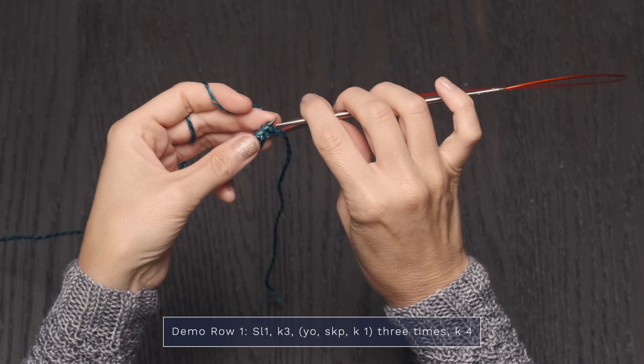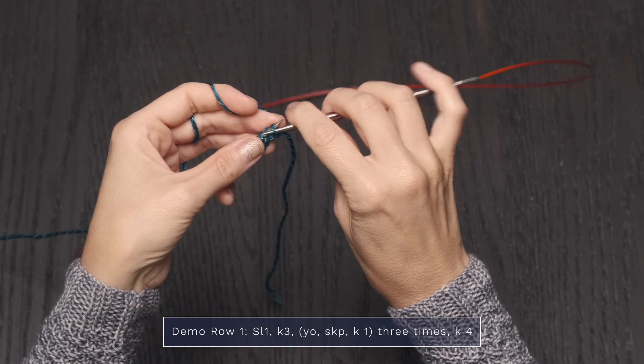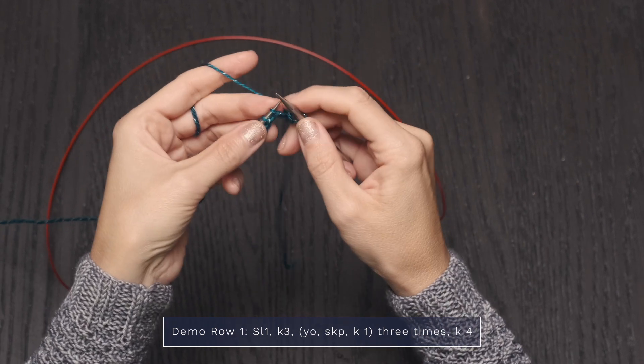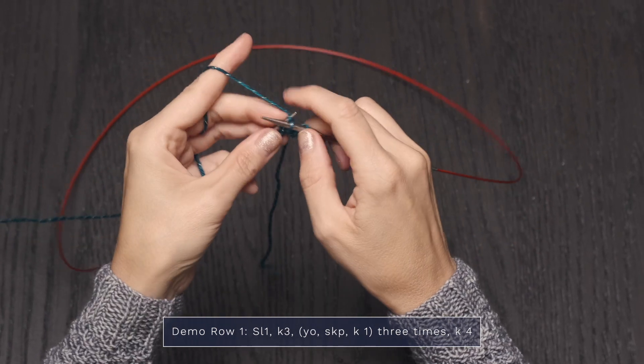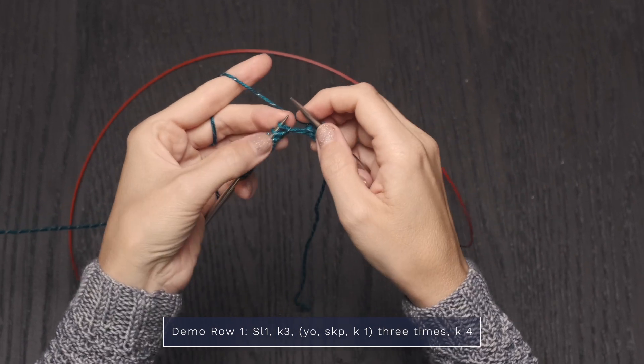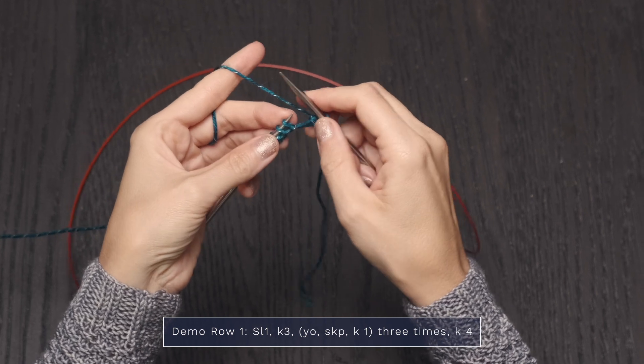For the first row of my demonstration, I'm going to start by slipping one — and you're going to do your slips purlwise, so the tips are pointing. And then I'm going to knit three: one, two, three. Now we're going to create some eyelets for the little twinkling stars.